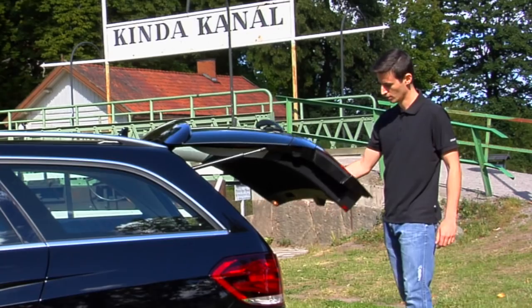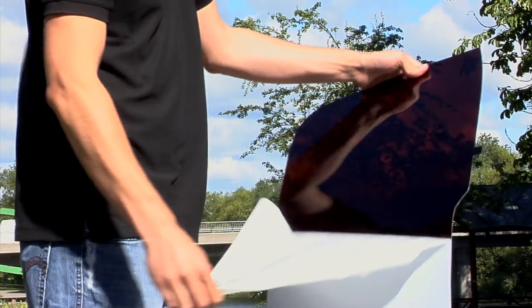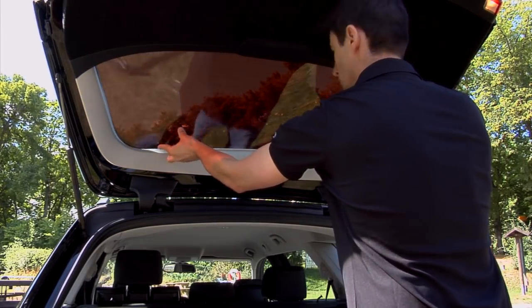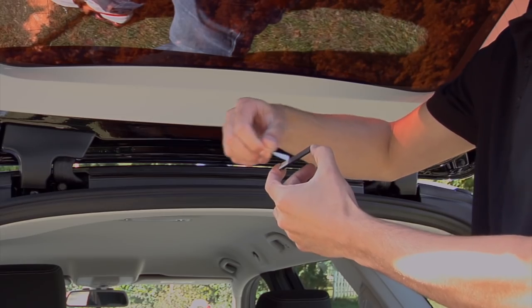SolarPlexius is a sunscreen system for cars and other vehicles. Compared to plastic sunblocking films, SolarPlexius is considerably easier to apply and the results are perfect without bubbles, gaps or scratches.